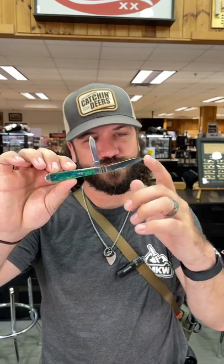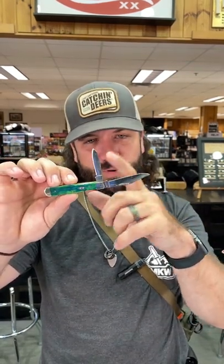Coming in at $59.99. Got the TrueSharp surgical steel on the clip point and the pin blades. You can pick these up in our store and on our website smkw.com.